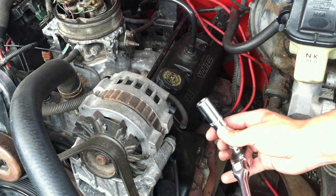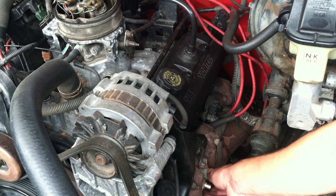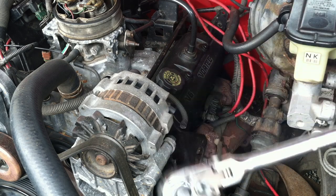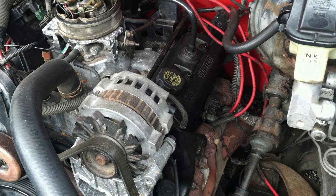By the way it is a 5/8 socket. Here is spark plug number one — it is covered in oil and pretty black, so I am going to need to look at it. I am going to remove the rest of the spark plugs and will be back.